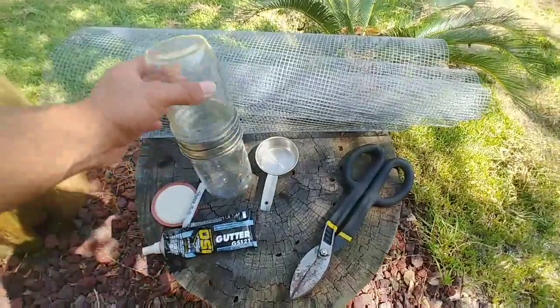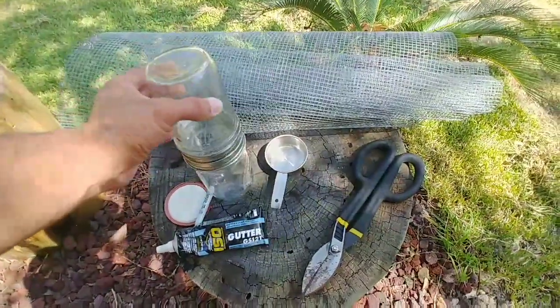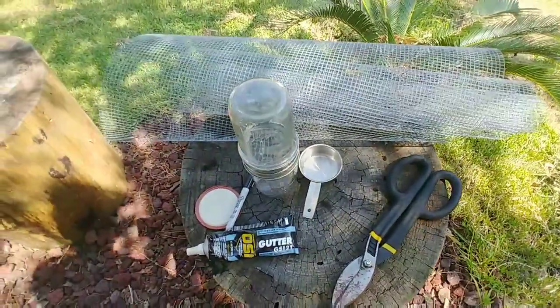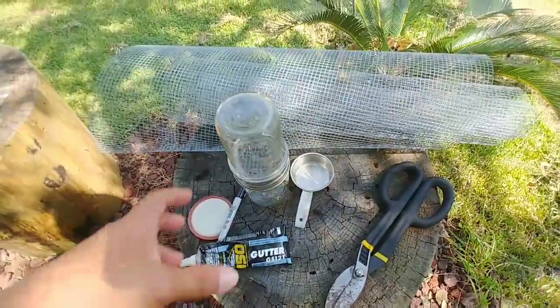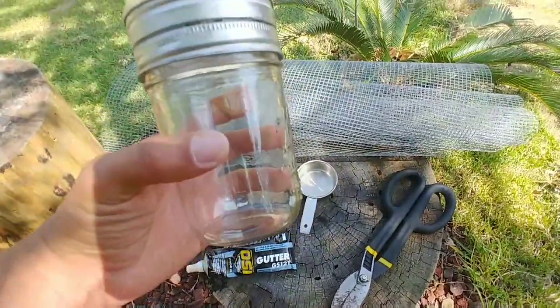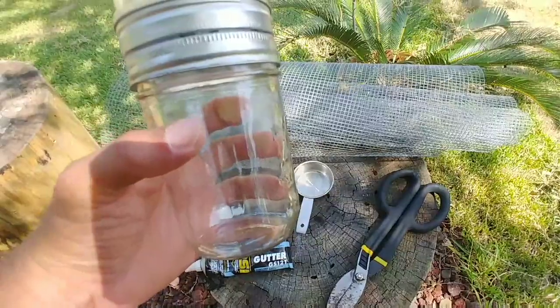Basically, if you guys don't know what this is — if you're a keeper of bees, then you definitely want to be checking your bees for the varroa mite. And one way to do that is to put half a cup of bees into this bottle with some rubbing alcohol.